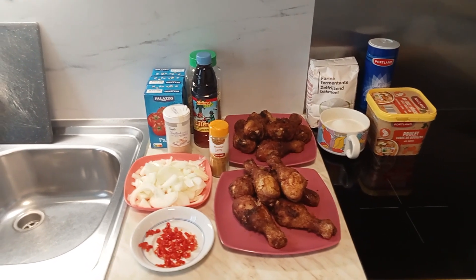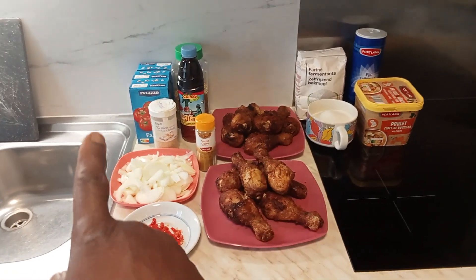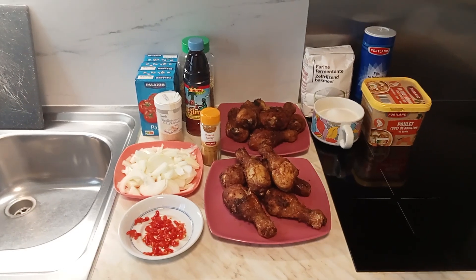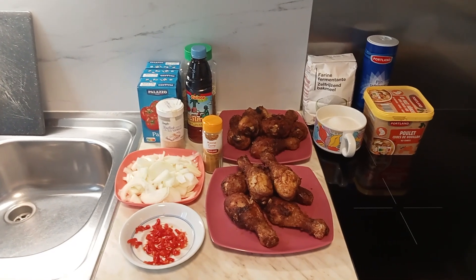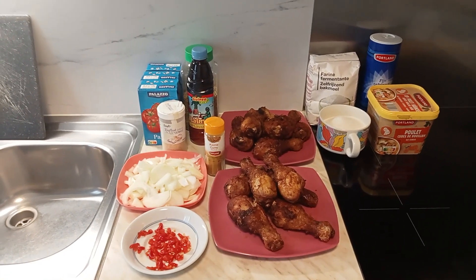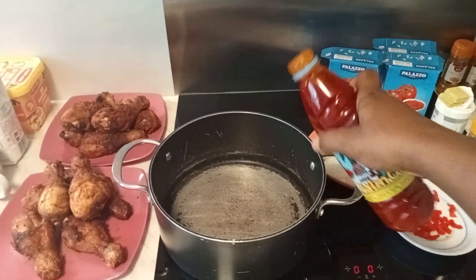So today we are preparing palm oil stew and we have our ingredients ready. We have fried chicken, fresh pepper, sliced onions, curry, grounded garlic, three packs of tomatoes, guinea fresh palm oil, thyme, and we are also going to be making buff buff. We have self-rising flour, sugar, Maggie cubes, and salt.